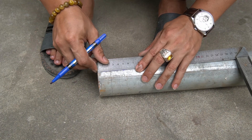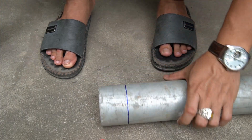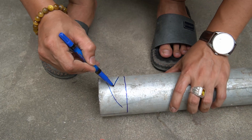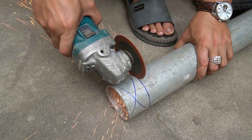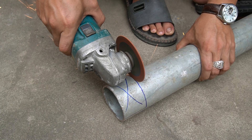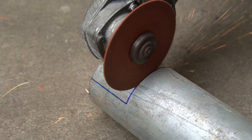I will use a ruler and pen to measure and mark the top of the tube. I use a chainsaw to cut off the marked part of the pipe. Cut all the marked lines, then you can take it out.